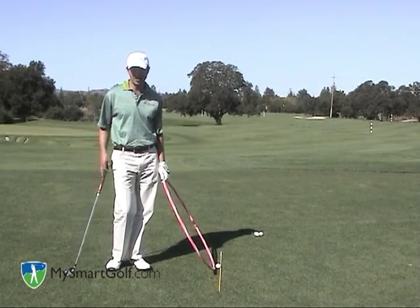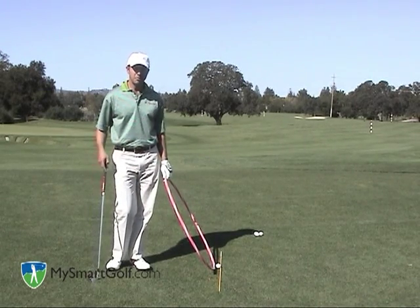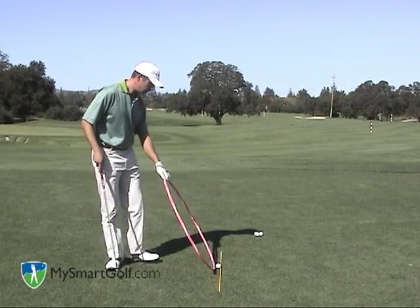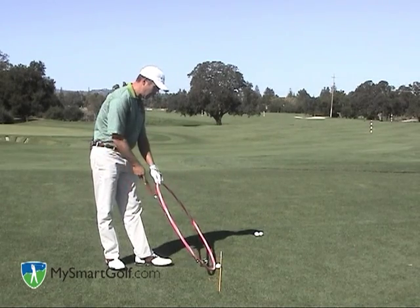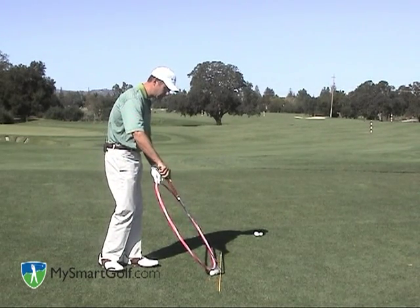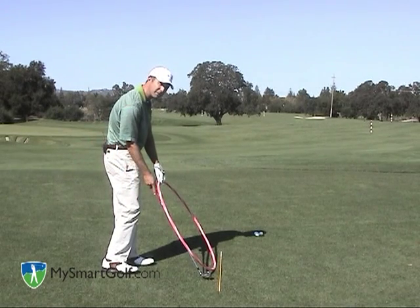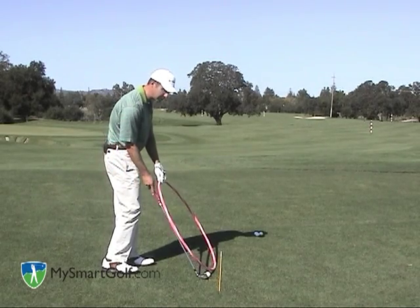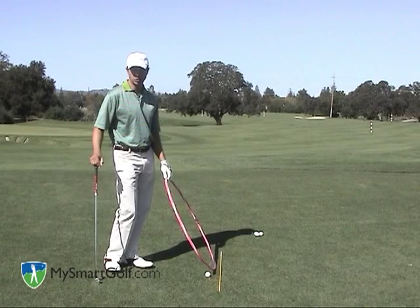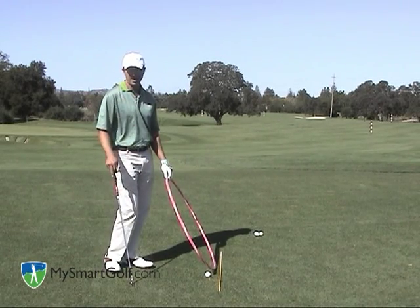You may be wondering why I haven't said to play the ball back in your stance to hit it low. Obviously, playing the ball back de-lofts your club, which is a good way to hit it low. But it introduces some other angles that keep you from hitting the ball straight. When the ball is played off the back foot, the club comes too much from the inside, which produces a push or a hook. If you're looking to hit a low hook, this works well. But if you're trying to hit it straight, the only straight ball you can hit is straight to the right, and that may not be very functional.